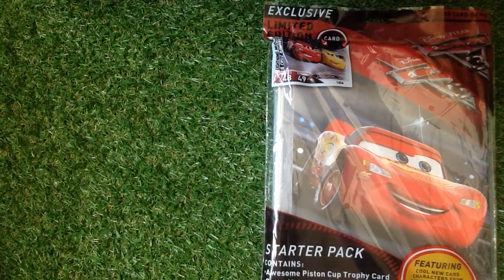Hey, thanks for coming back — it means so much to me. If you are new to my channel, please subscribe and press that bell icon which is just above the comments bar. Today we are looking at the Disney Pixar Cars 3 from Topps.